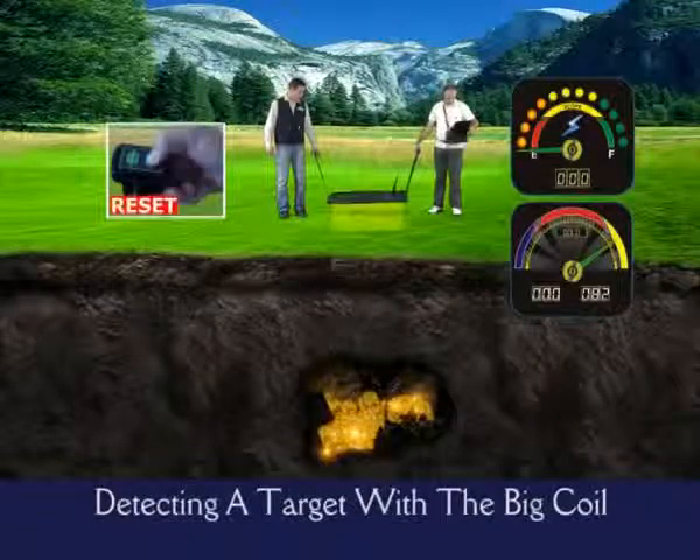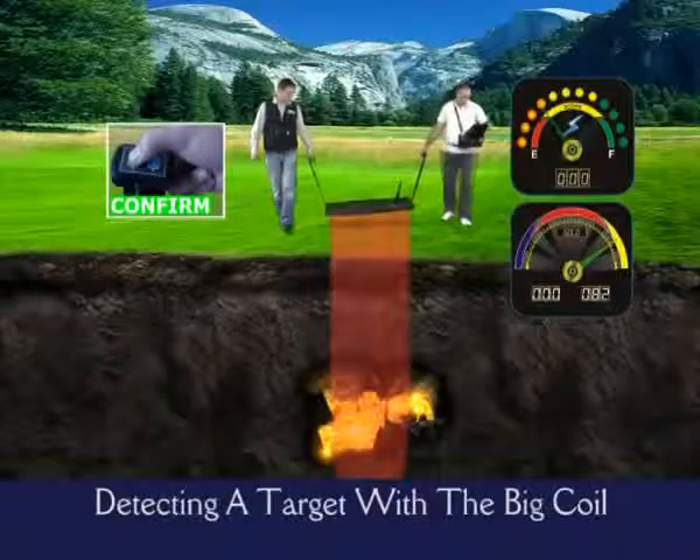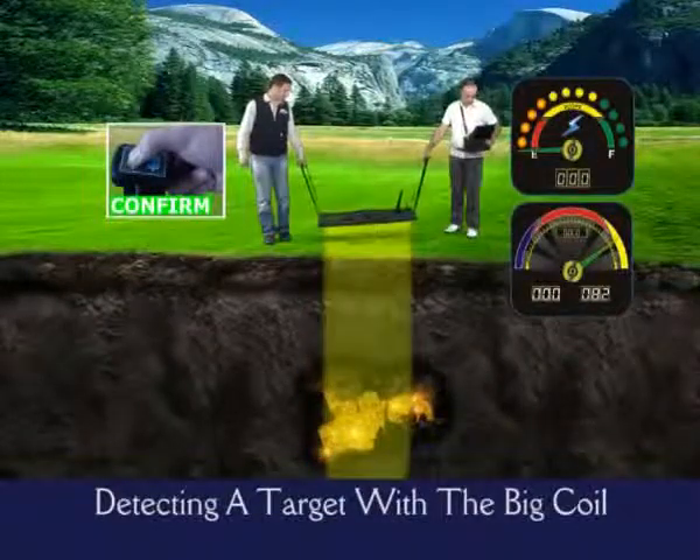After the last pass, as soon as you release your finger from the confirm button, the results screen will appear on the monitor automatically.